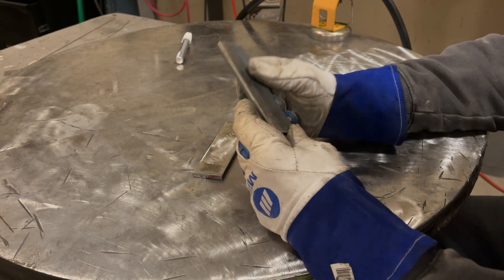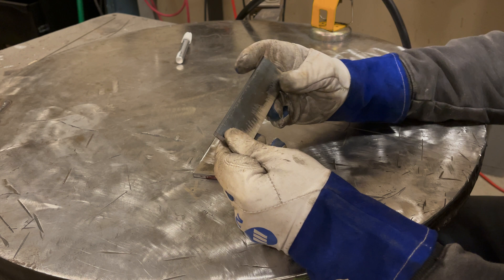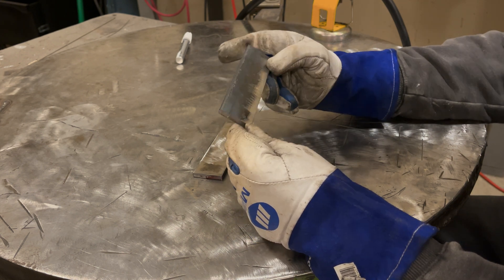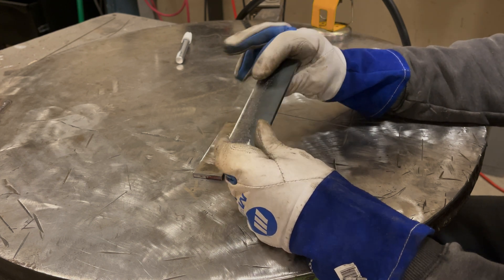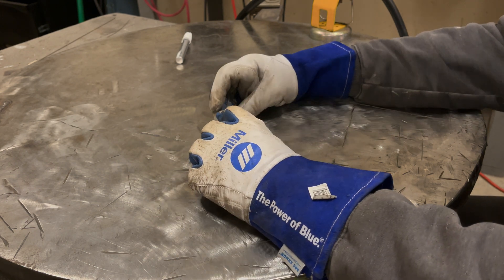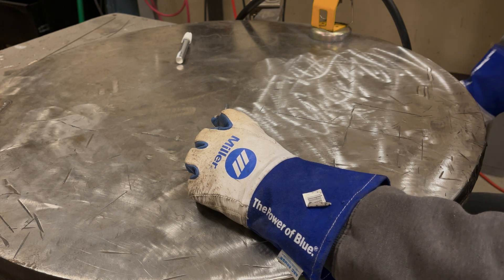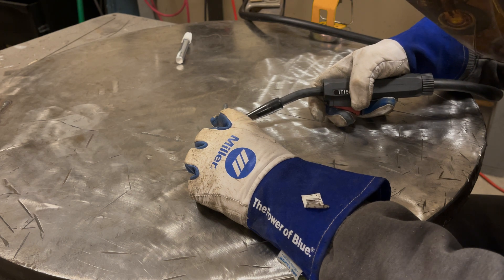The mill scale on this steel is probably the worst I've ever seen for run-of-the-mill steel — it's like a 16th of an inch thick. If you didn't clean it off and tried to weld through it, I guarantee there won't be any penetration. Even after cleaning, this is going to be hard.